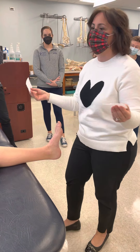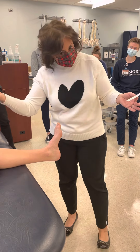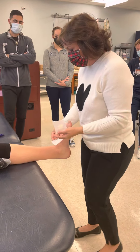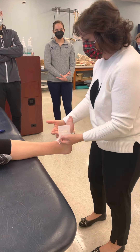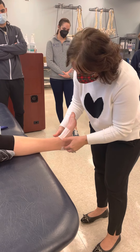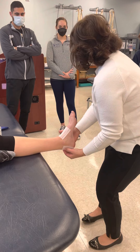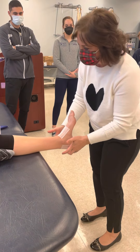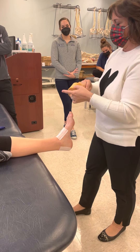Why do we call this a heel and lace pad? One goes where the heel is and one goes where the laces are. We have to assume the laces are going to strap up right across this area. We're going to protect the heel and where the calcaneus is — that little bump, the tuberosity back there. Give it a little push so it sticks down.